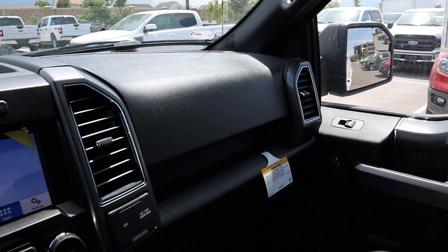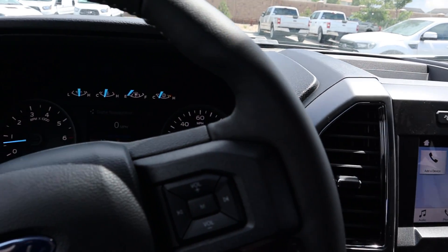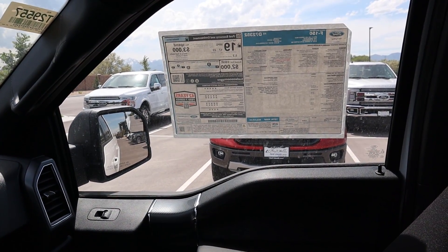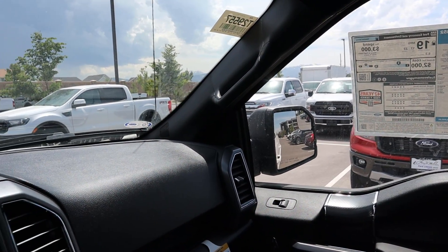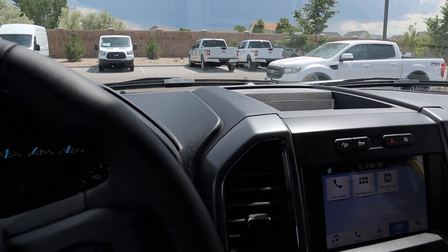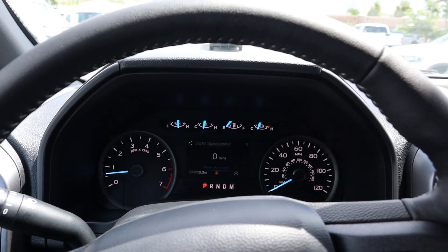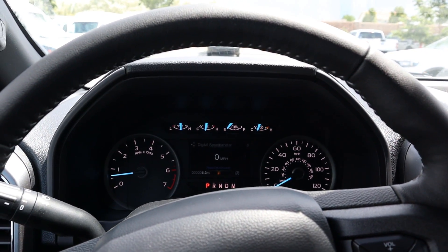Wrapping things up, the XLT is pretty competitive for the segment — it's pretty standard and this is kind of like your middle-of-the-line trim, which is what most people will actually purchase. The window sticker on this particular one shows a total price of just over $53,000 before any market adjustments. With all that said, let's take the 2019 XLT out to see how it drives.